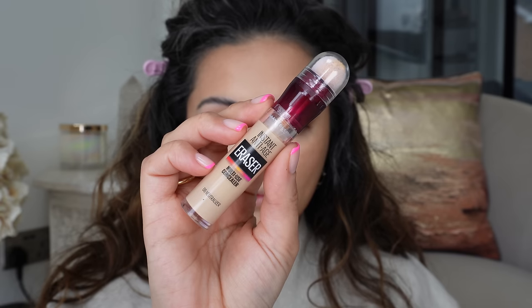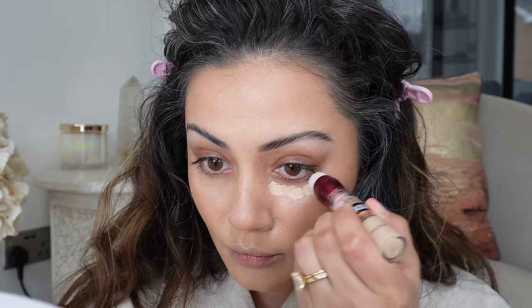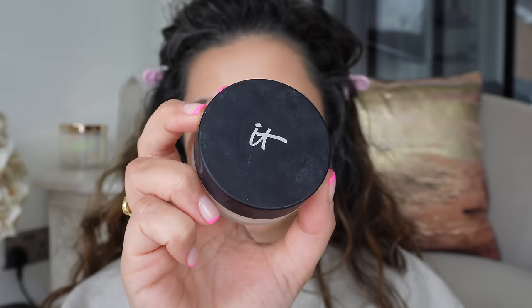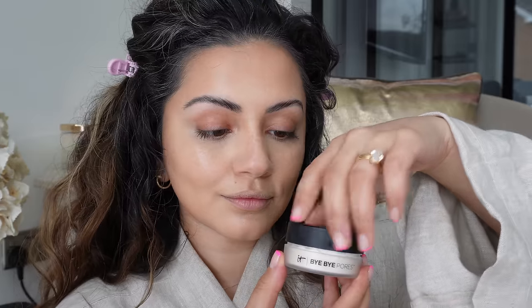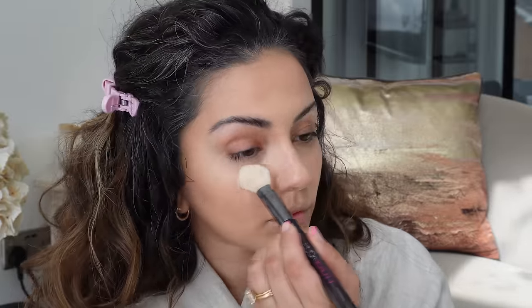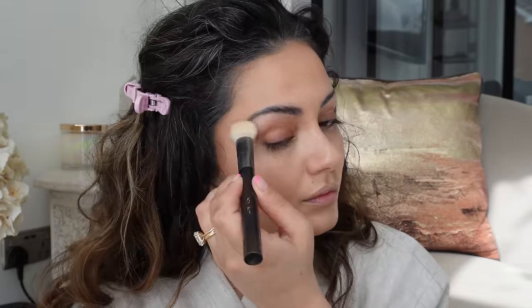I almost forgot concealer! I'm taking my Maybelline Eraser Eye and getting that on to the usual areas where I want to brighten. I'm using the shade Neutraliser — it's my favourite because it's got a beautiful yellow undertone and it's just perfect. Been using this for years, it's tried, tested, and incredible. To set everything, I'm taking the It Cosmetics Bye Bye Setting Powder and applying a very thin layer onto my brush, then onto my face to make sure everything stays put without looking or feeling heavy — which is the vibe I'm going for.